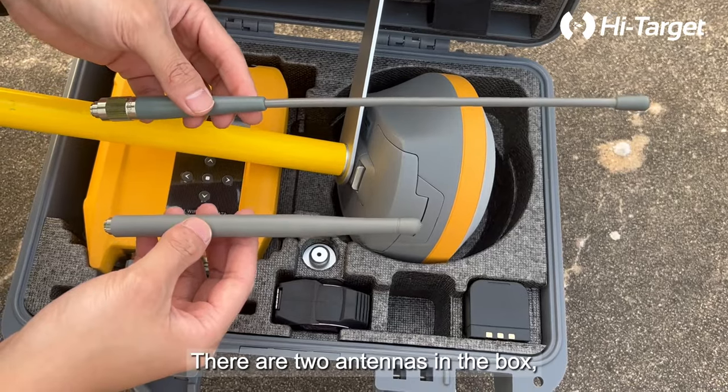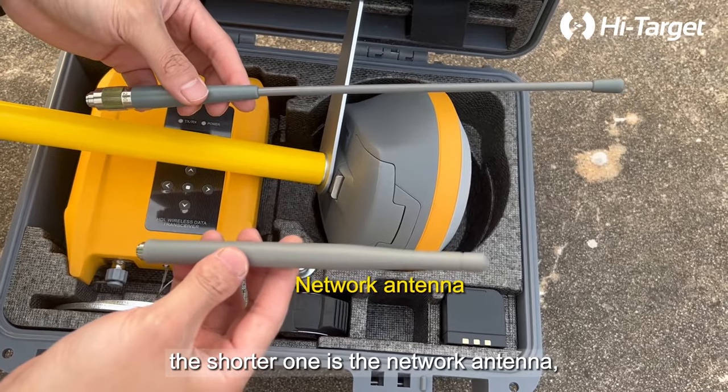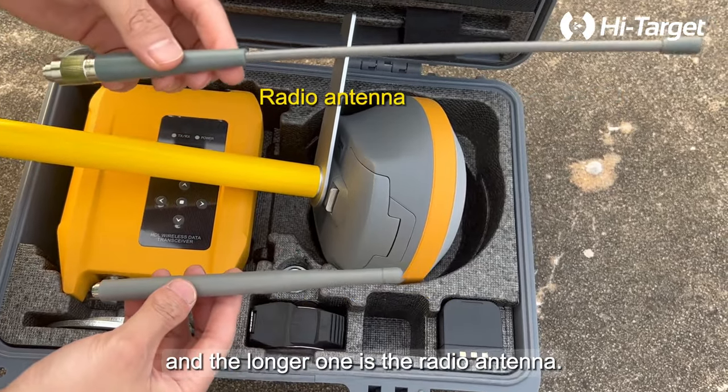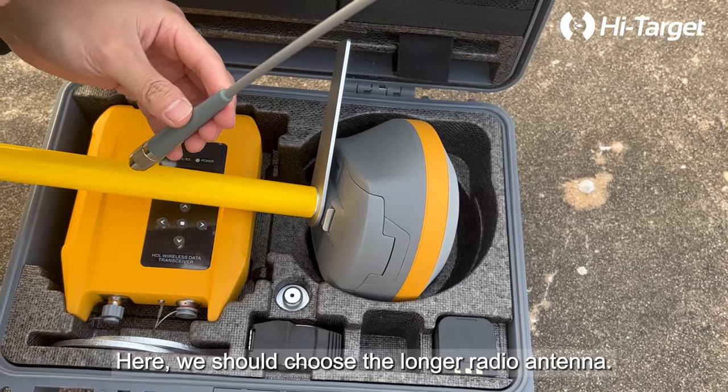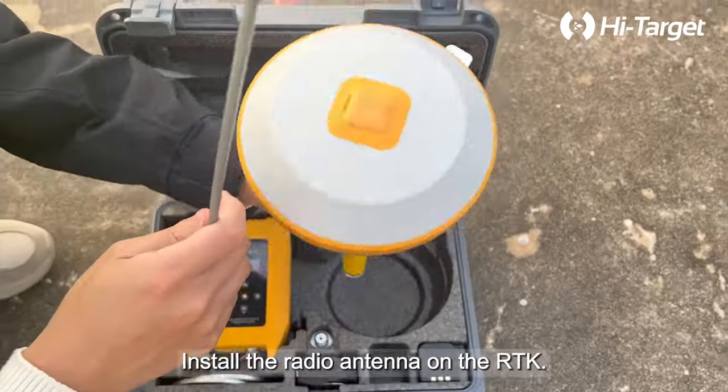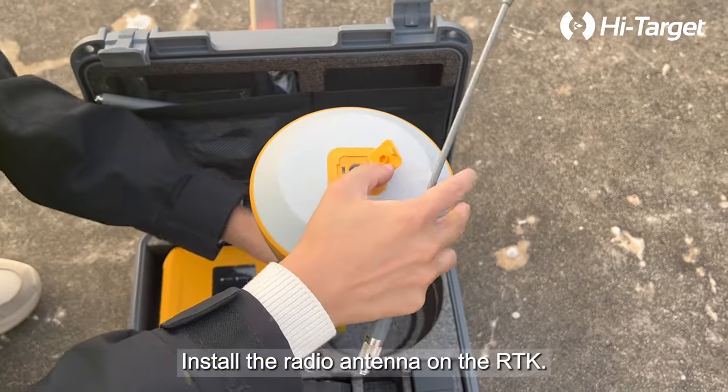There are two antennas in the box: the shorter one is the network antenna and the longer one is the radio antenna. Here we should choose the longer radio antenna and install it on the RTK.